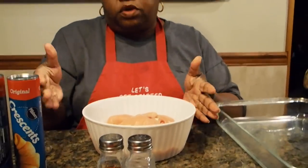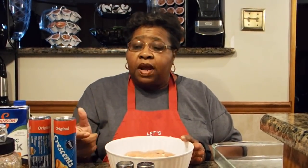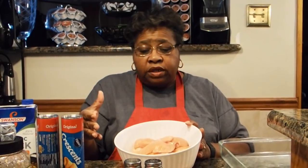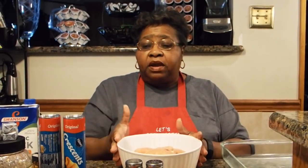I chose to use chicken breast because that was all I had in my refrigerator, but you can use any parts that you like. I would prefer to use chicken thighs because they're juicier. I'm going to grill this chicken up on my George Foreman. You can grill it, broil it, boil it, or fry it — but if you're going to fry it, don't use any flour coating on it.